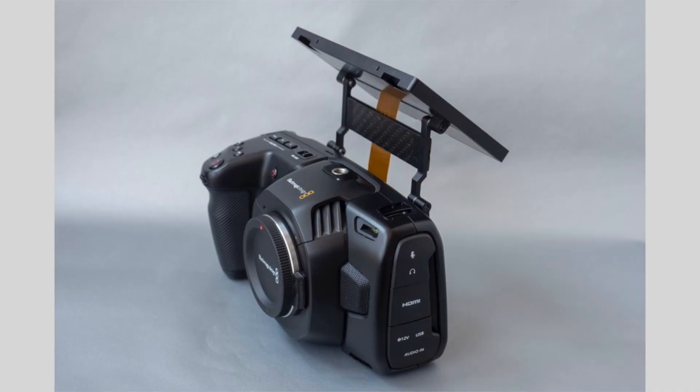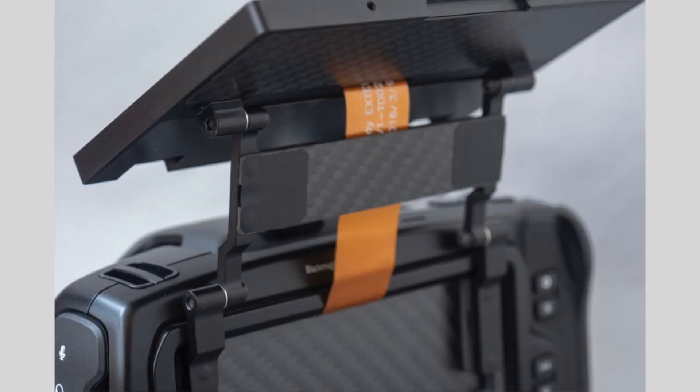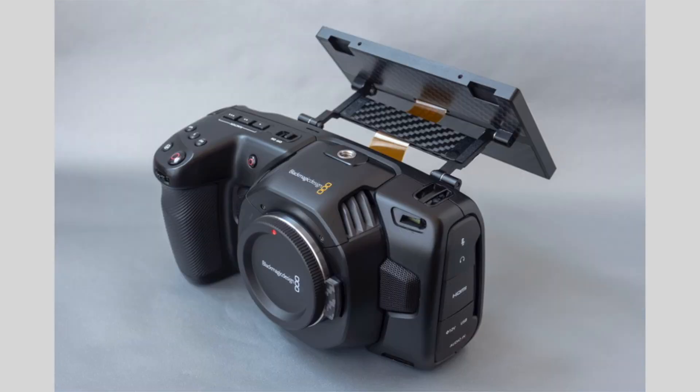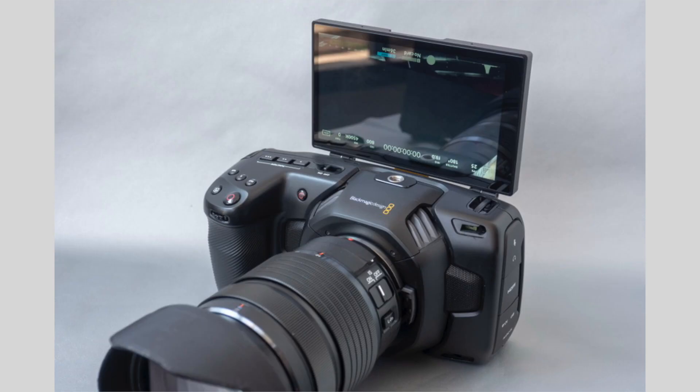The thickness of the screen is only seven millimeters, so it's pretty thin, even though in the picture it looks like it protrudes a lot. You still can use a lot of the cages and accessories you currently have with this modification. It uses the original LCD screen that's on the back of the Blackmagic, so you don't have to worry about getting a cheap screen that doesn't look good or the touchscreen not working. It uses the original screen, so you still have that great screen that Blackmagic provides, and all your touch functionality still works.